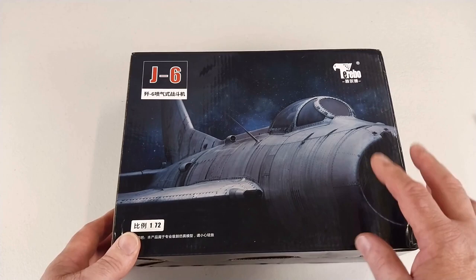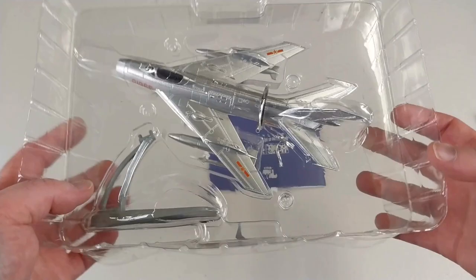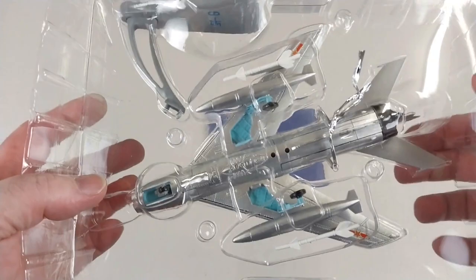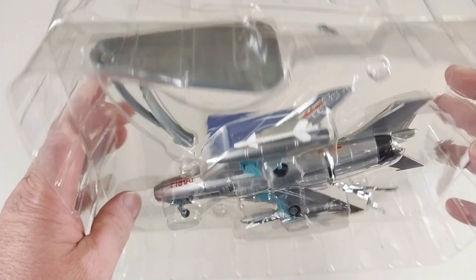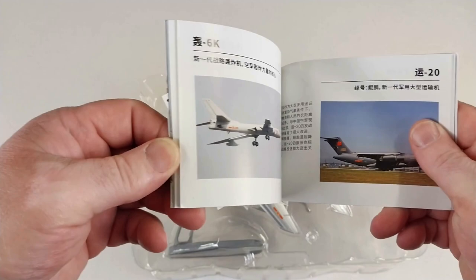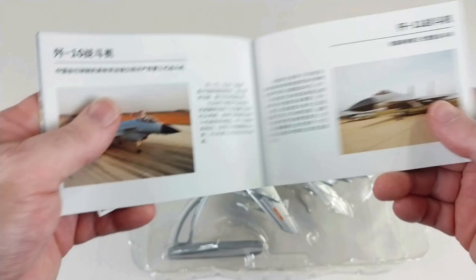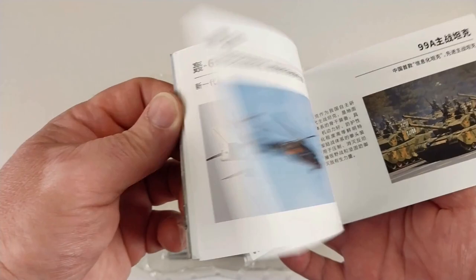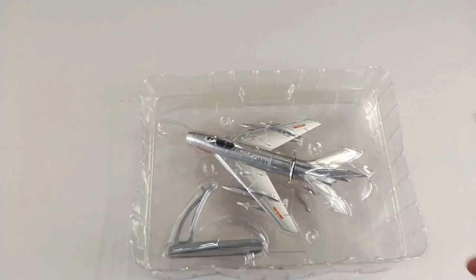We'll get this aircraft out of the box and have a real good look at it. As it comes out of the box, it's got a little tie-down on there and it's sealed relatively well. A little piece of the undercarriage is already off, so there's a bit of damage, but it comes with a little booklet which contains some other options that Terebo offer, with detailed information about the aircraft — all in Chinese, with some Chinese photos.